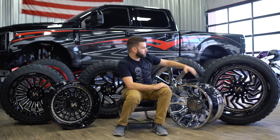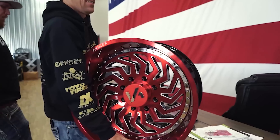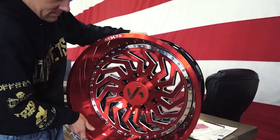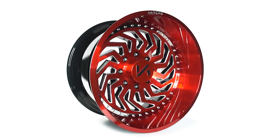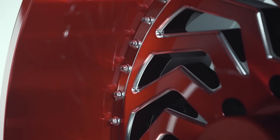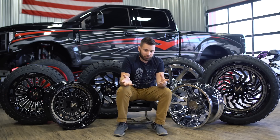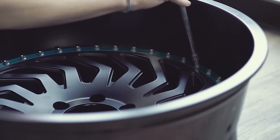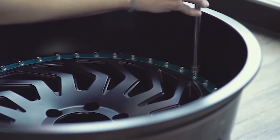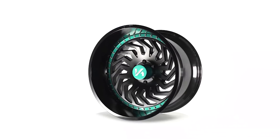Archon released a new line called the Crown Series. This is the Archon Crown Series Victory. The reason why it's its own line is because this is a multi-piece wheel — not in the sense that you can take it apart and change your offsets, but it's multi-piece in the sense that the chrome ring you see on this one, you can actually pull that off, paint it whatever color you want if you want to color match it to your truck, and slap it back on without having to worry about taping things off.